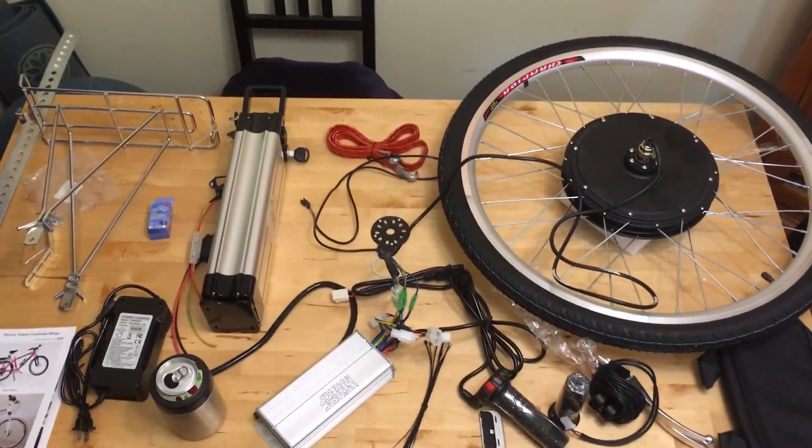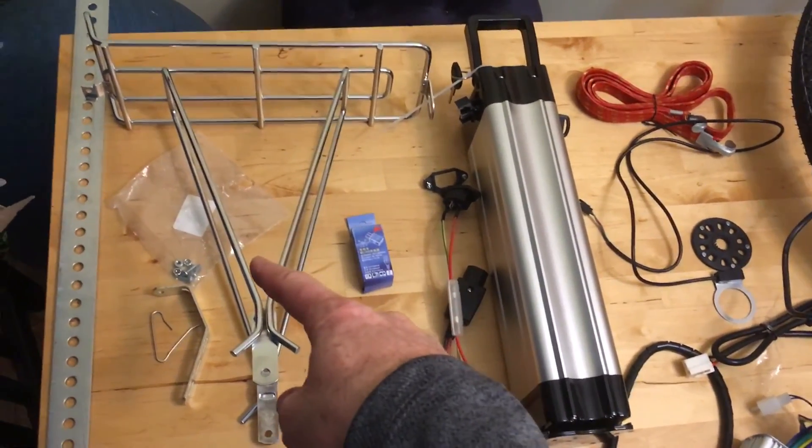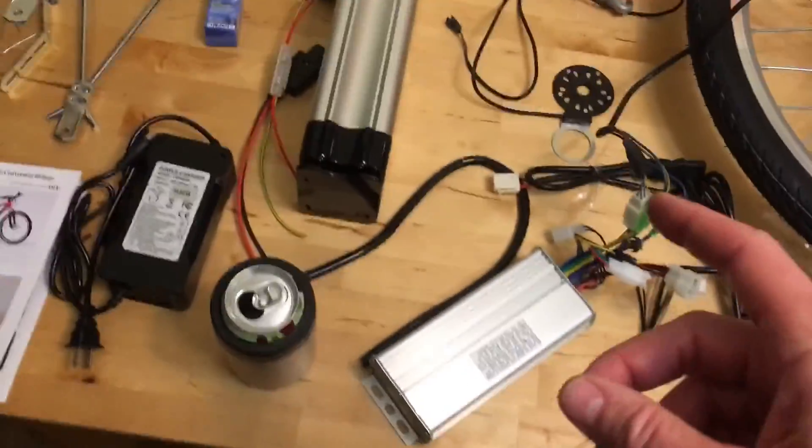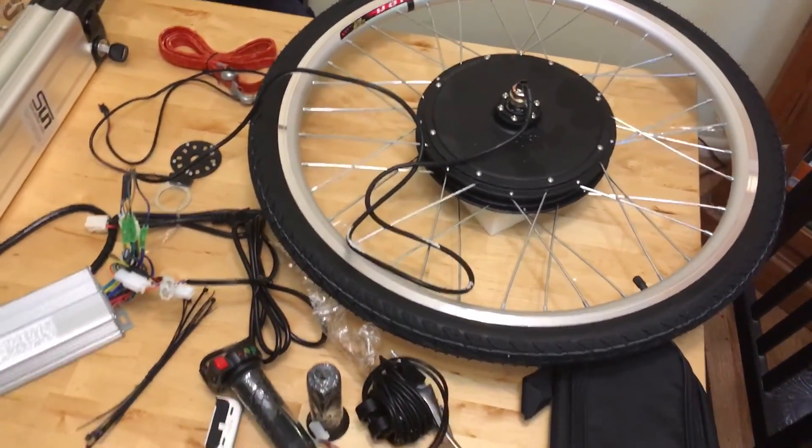These are all the parts you need to build an electric bike. We're going to put a bike rack on it, which we'll need to house the battery because it's gigantic. You'll need an electric wheel kit and the battery. The electric wheel kit isn't the most expensive part of the bike.